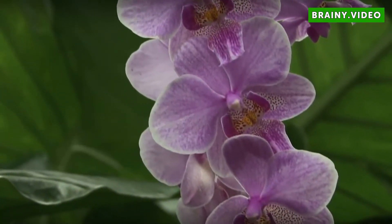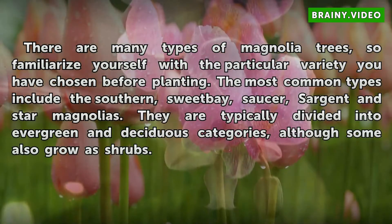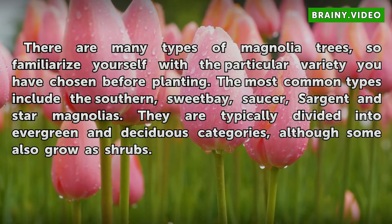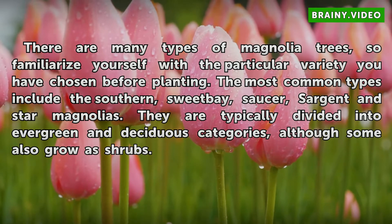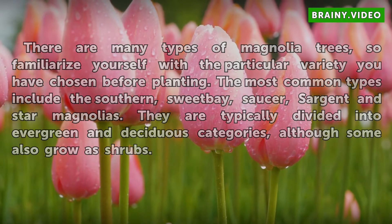Types. There are many types of magnolia trees, so familiarize yourself with the particular variety you have chosen before planting. The most common types include the southern, sweet bay, saucer, sergeant, and star magnolias. They are typically divided into evergreen and deciduous categories, although some also grow as shrubs.